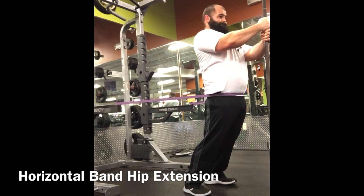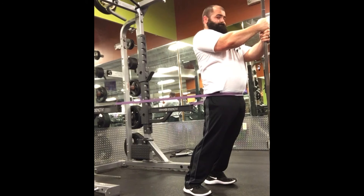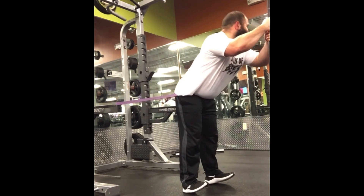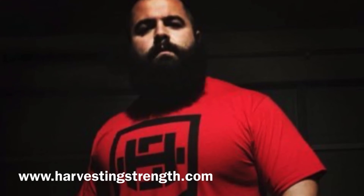Horizontal band hip extension is similar to the barbell hip extension we saw, but now we're standing upright and applying force in that standing motion. That can probably transfer a bit more to upright athletes who need that physiological paralleling of their activity and sport.